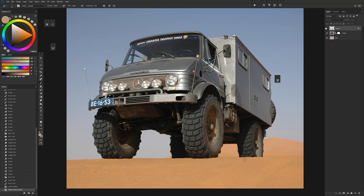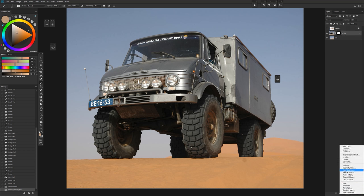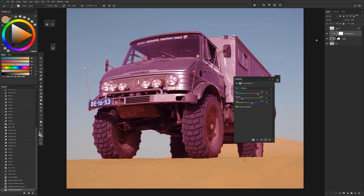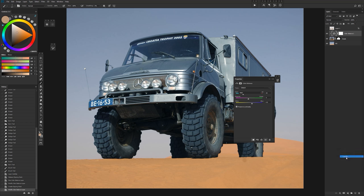We'll add a Color Balance layer and right now adjusting it affects the entire image. But if we clip it to the layer below, those adjustments stay within that layer only. You can have as many of these adjustment layers as you want on top and they'll be confined solely to that layer below.